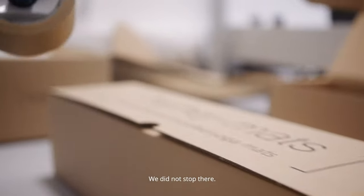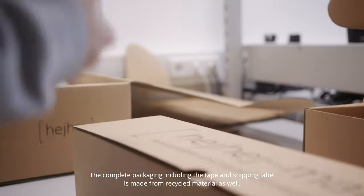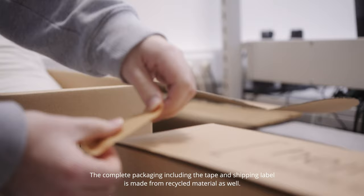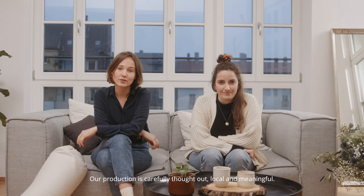We did not stop there. The complete packaging, including the tape and the shipping label, is made from recycled material as well. Our production is carefully thought out, local, and meaningful.